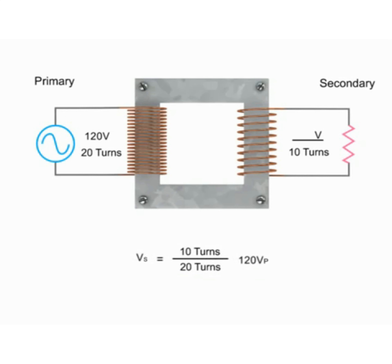Rearranging the formula and then dividing 10 turns by 20 turns, we get 0.5 multiplied by 120V. This results in a calculated step-down voltage of 60V.